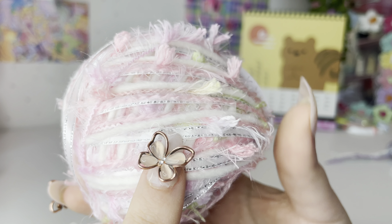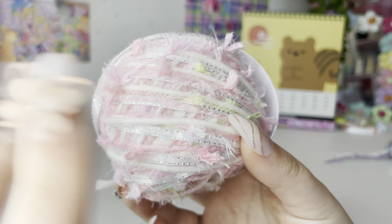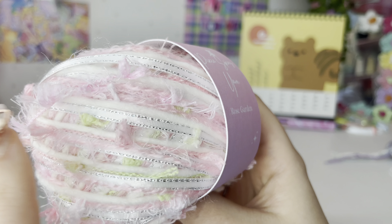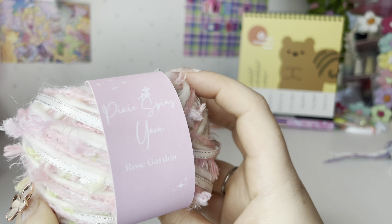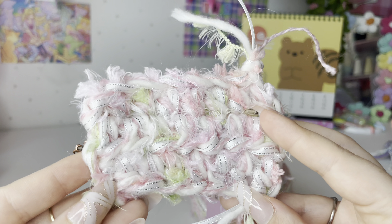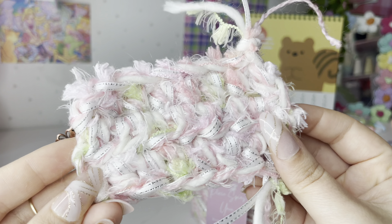Rose Garden uses ribbon — like the ribbon you put on presents when you pack them. I just thought it would be really cute in a yarn, so that's what I did. I think it's really cute with the splashes of green in there. This is what it looks like crocheted up — you can see the ribbon kind of adds a completely new texture to it.